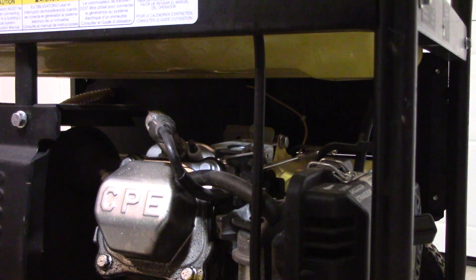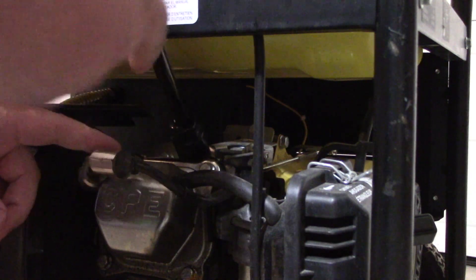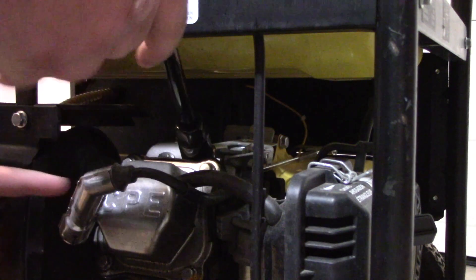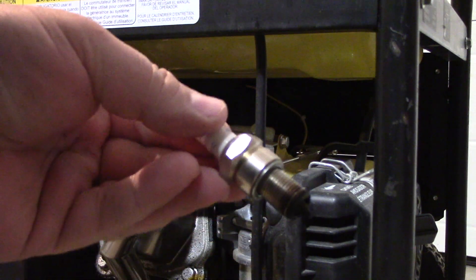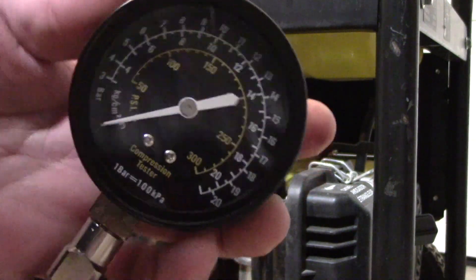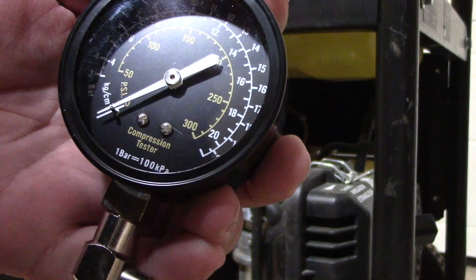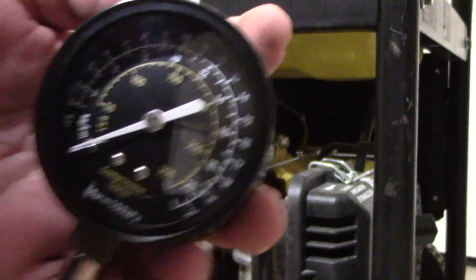It takes a 13/16ths socket. There's the spark plug. I've got a compression gauge — it shows in bar, CM, and PSI.